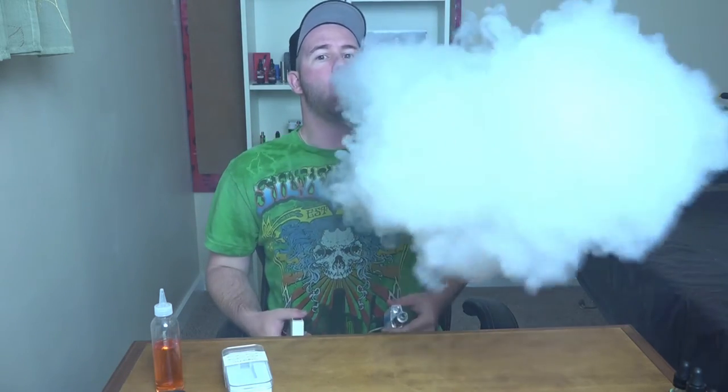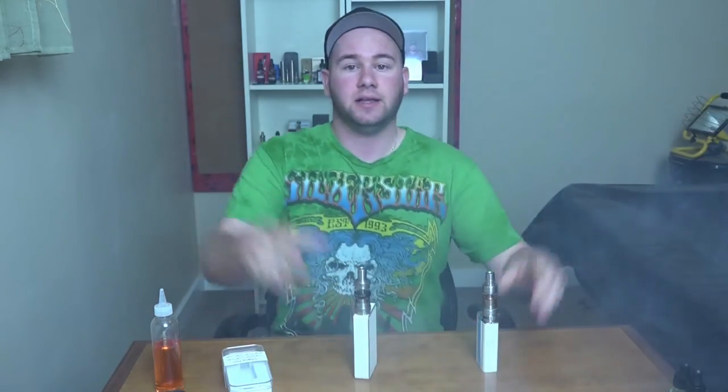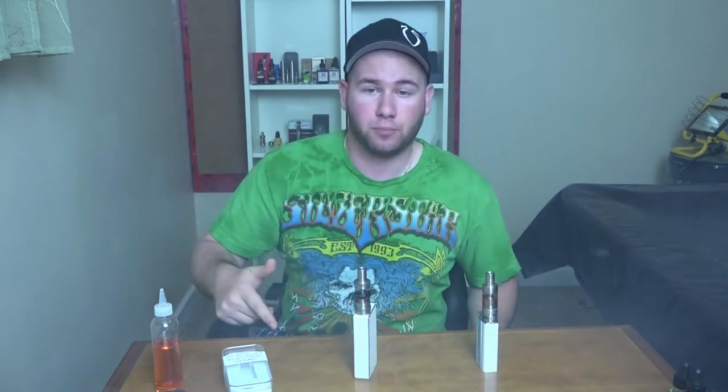They are both pretty good. And just for shits and giggles — bam, there it is. Alright guys, let's get down and dirty with the Star Pro and check out what you get in the box.